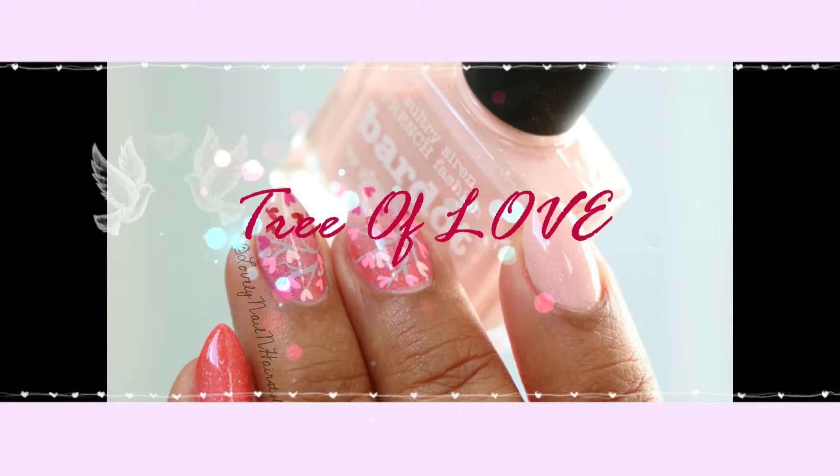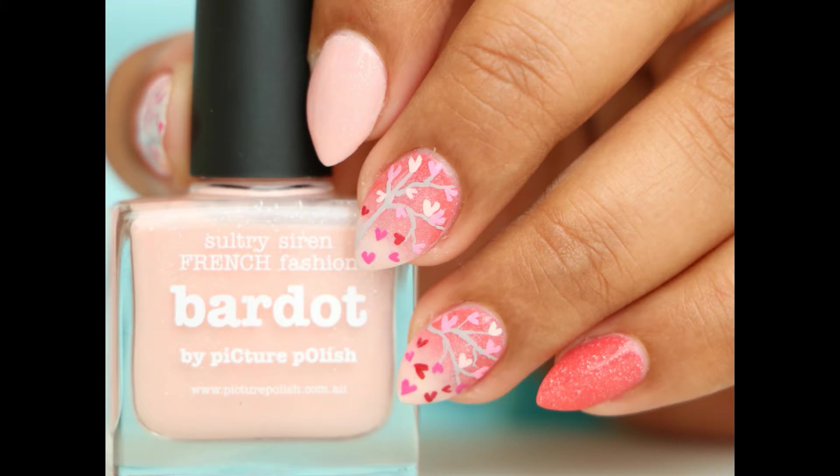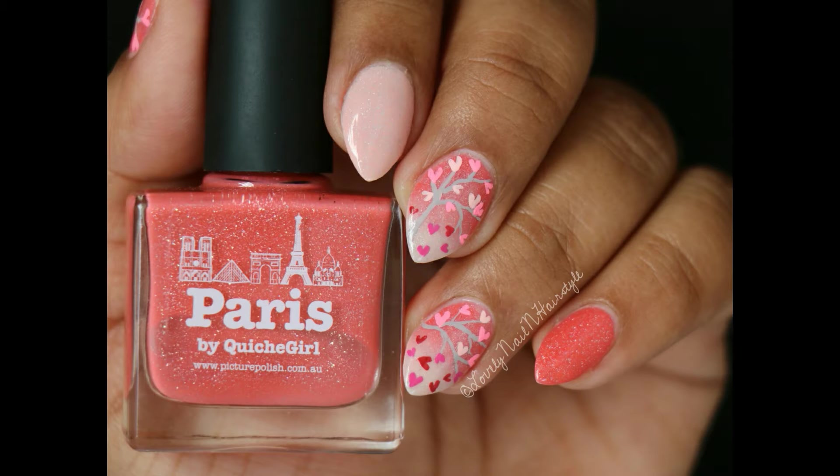Hello my lovelies, welcome back to my channel! Today I have this very cute and sweet Valentine's Day inspired nail tutorial for you guys. I'm calling this the tree of love nail art, so I hope you guys will enjoy it and let's begin.